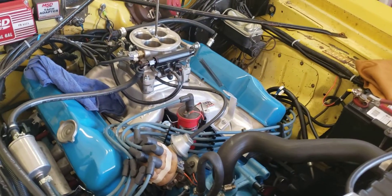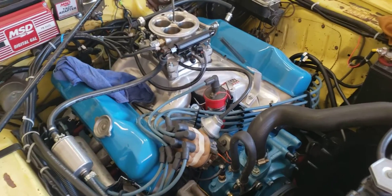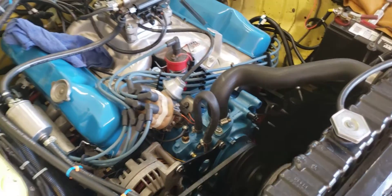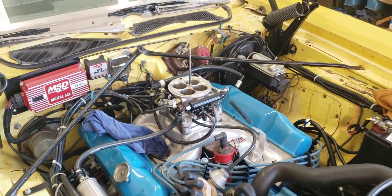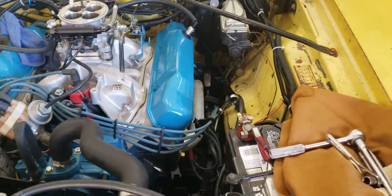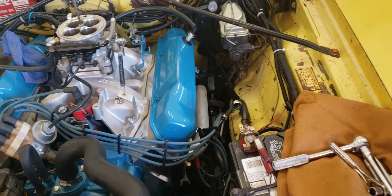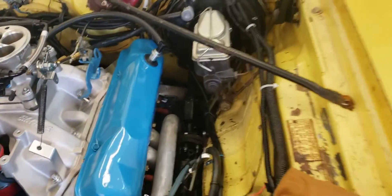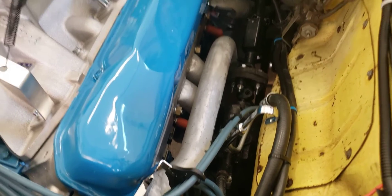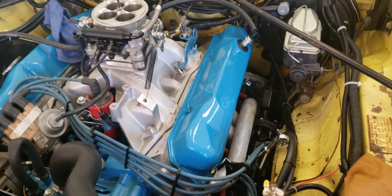It's running at 180 degrees, holding nice and steady. I don't even have a shroud on it and it's holding at 180. Oil pressure is great. It's got an exhaust leak — I can hear it ticking over on this side. I will eventually find that.